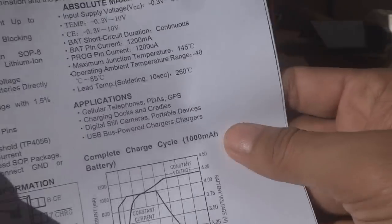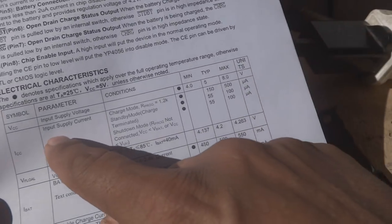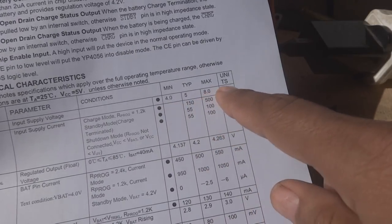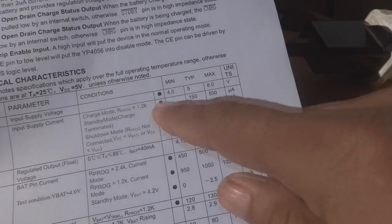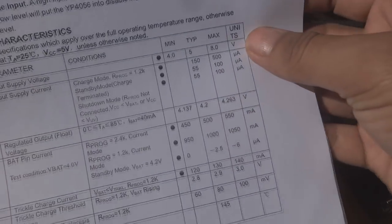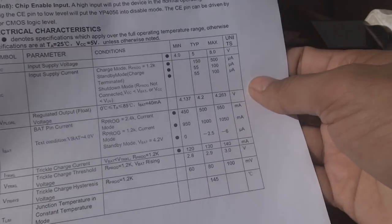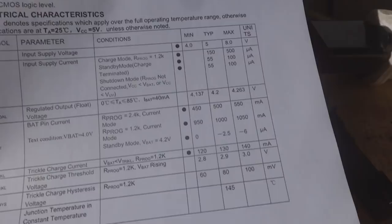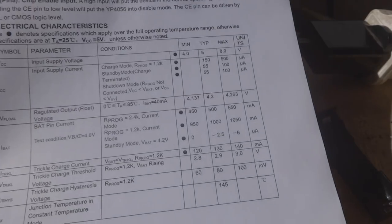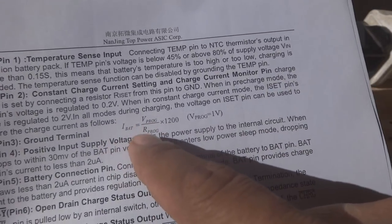The input supply voltage is typically 5 volts, minimum 4 volts, and can go up to 8 volts. The standby current is given in microamperes — when the chip enters sleep mode after the battery is charged, it draws only around 2 microamperes. The LED of course draws a little current to show the status.